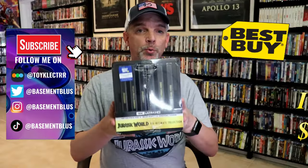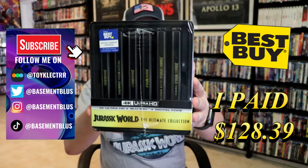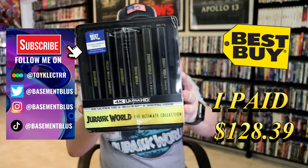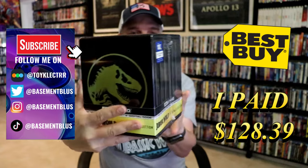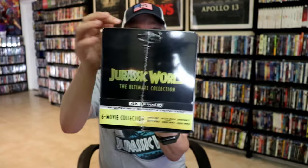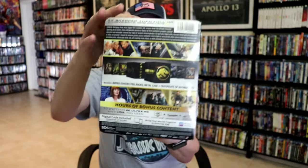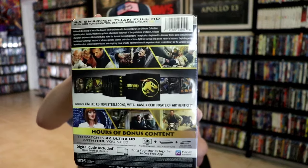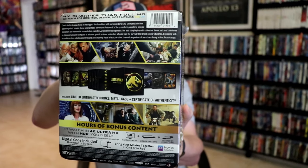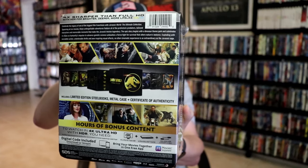So I received my order for Jurassic World. This right here is a Best Buy Exclusive 6 film collection. Here's the front, and the side, the back, and all the details. If you'd like to read up on it, check out these bonus content — you can go ahead and pause and do so. I'm gonna go ahead and remove this from the wrapper, and we can take a close look at this Steelbook set.